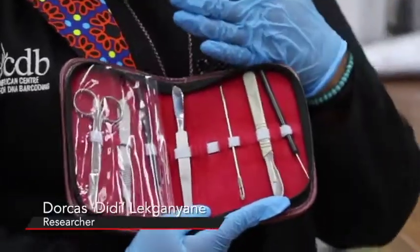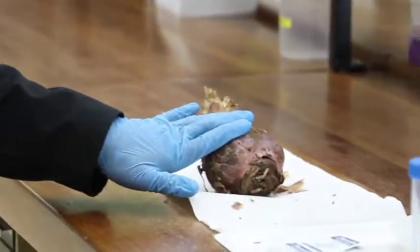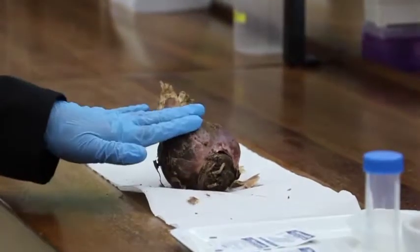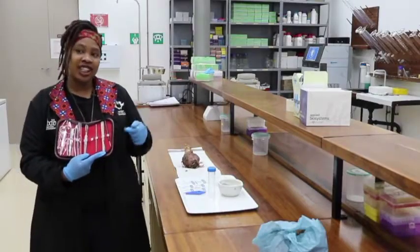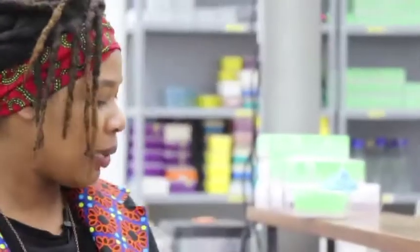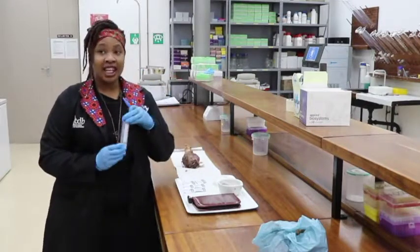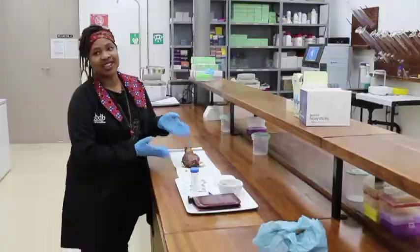This is an extraction kit which we use to take just a bit of leaf sample — probably five centimetres by five centimetres of any fleshy leaf material. Once we've done that, we will place our leaf sample using these forceps into a container. Then we go to the extraction room and start the chemical process of lysing, which means breaking down the material to open it up so the DNA can actually be extracted from the plant sample.